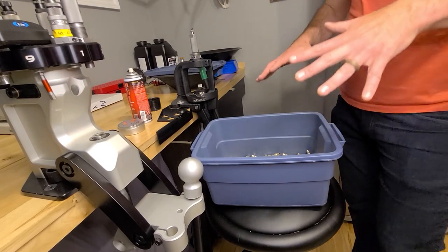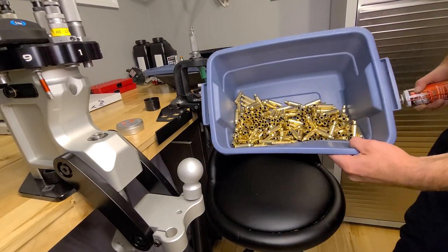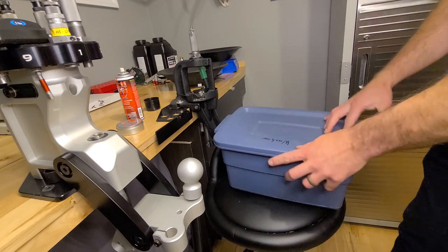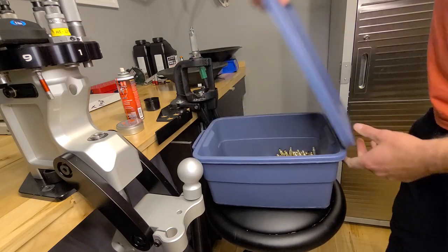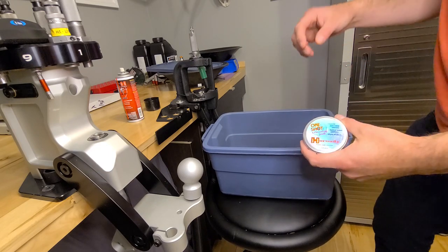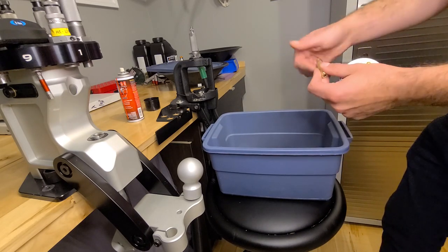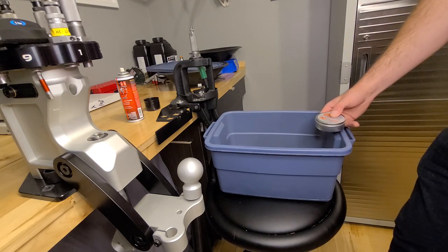Now that I have everything tumbled and the dust wiped off, I lube them up. I put my brass in a little homemade tray and spray around some of that case lube — the aerosol style — and shake it around. Then, even when I'm sizing, I put some case sizing wax on it. I'll just tap my finger and go quick around the neck. Nothing too crazy. I find that really helps it size easily.